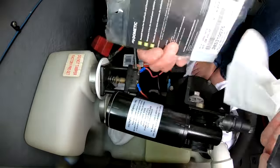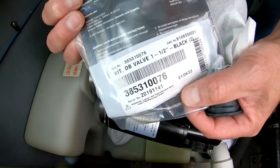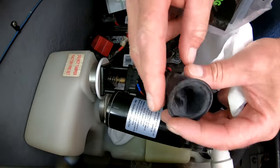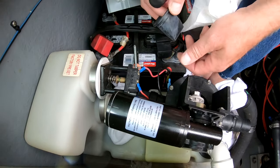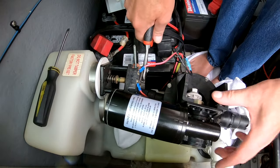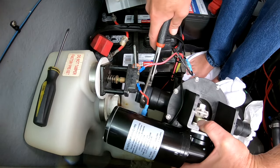Now these are the actual Dometic brand — they are the good ones, the expensive ones. I'll leave a link down in the description to Amazon so you can check if you need those. Word to the wise: if you're ever going to do this job, replace all four. Don't replace one or two and say it's hard to get at the back side — you don't want to do this job and have to redo it in a few weeks because you missed a couple of those duck bill valves. Just do it all together.